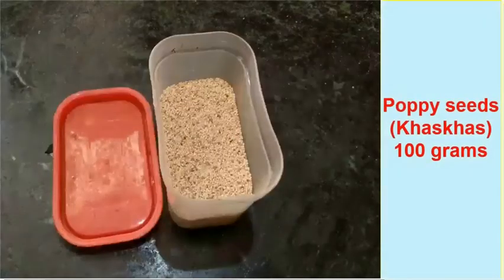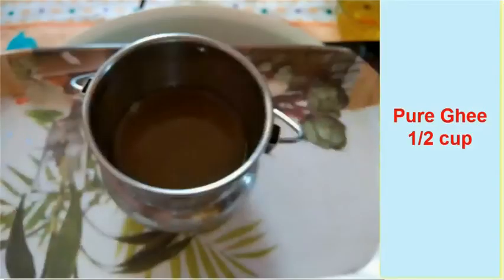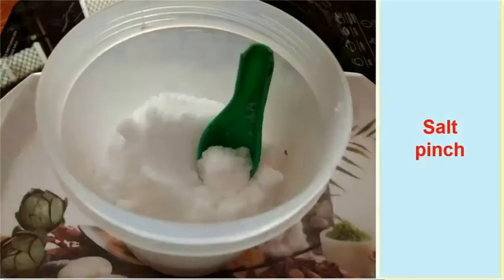Poppy seeds 100 grams, oil 1.5 cup, pure ghee 1.5 cup, and salt 1 pinch.